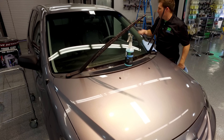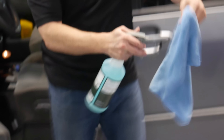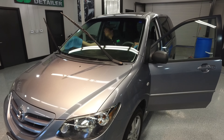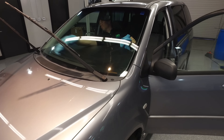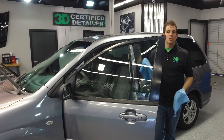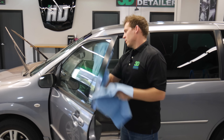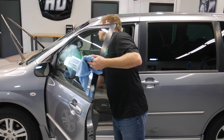We want to go ahead and do the inside the same way. We've already done the exterior, so we're going to do the same thing on the interior — spray the cleaning towel down, get it nice and damp, and leave the chemical outside the vehicle. One of the benefits of the two-towel system is you don't have to keep spraying or using all the product. You can use the same towel to do both the inside and outside of the driver's side window without needing more product.